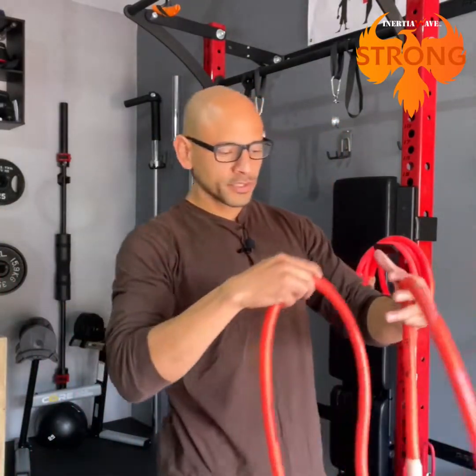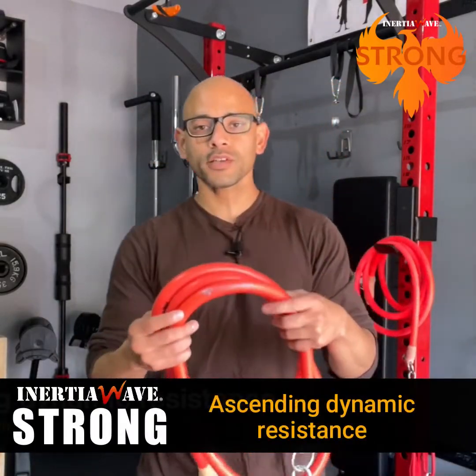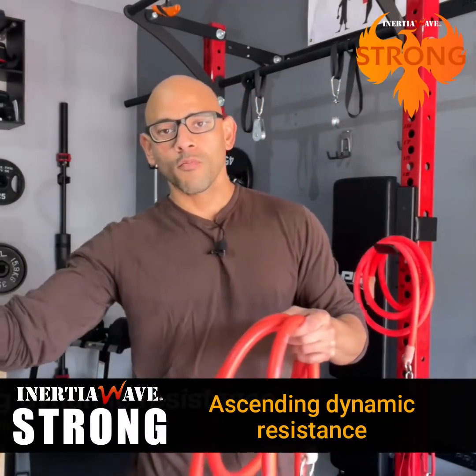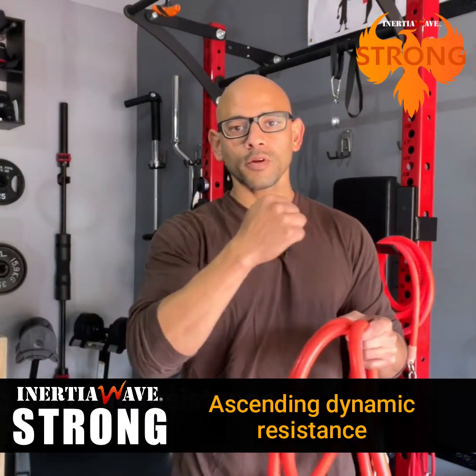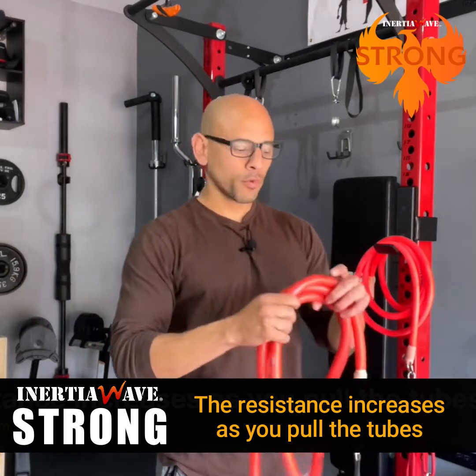One thing about resistance training with the Inertial Wave tubes is that you have what's called ascending dynamic resistance, which means the more you stretch the tube, the more the resistance increases as you get to the end point of the exercise. So the exercise becomes harder as you pull away from the anchor point.